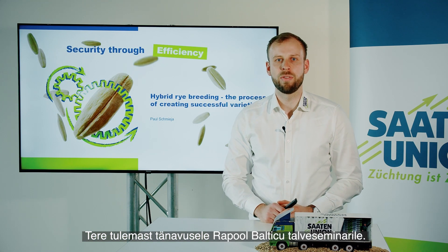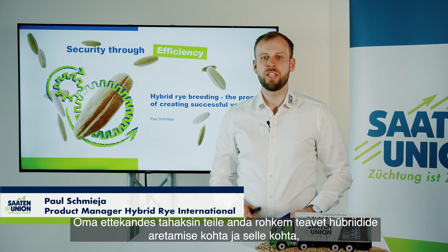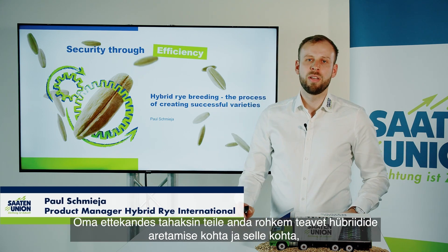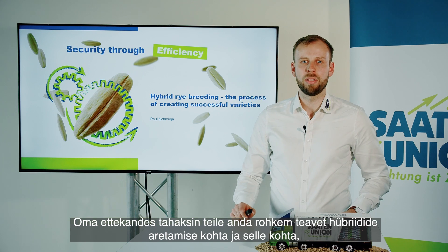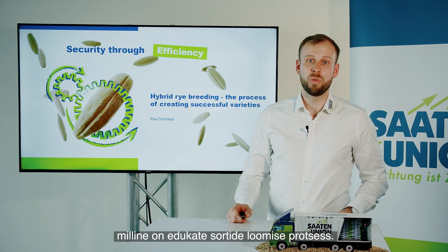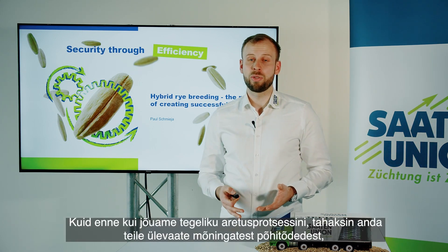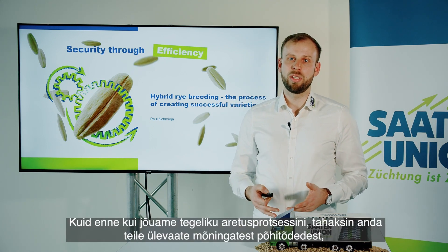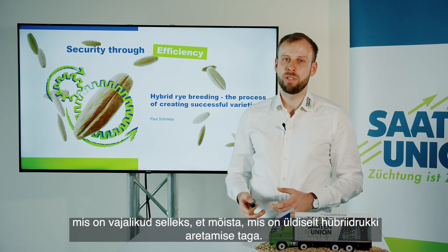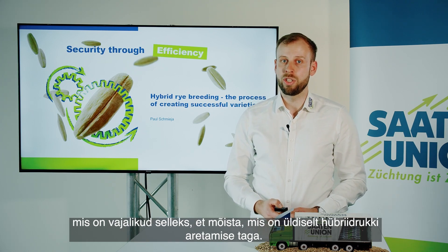Welcome everybody to this year's version of the RAPOOL Baltic Winter Seminars. In my presentation I would like to present you some more information about hybrid rye breeding and what the process is behind creating successful varieties. But before we go into the actual breeding process, I would like to give you an overview about some basics that are necessary to understand what is behind hybrid rye breeding in general.